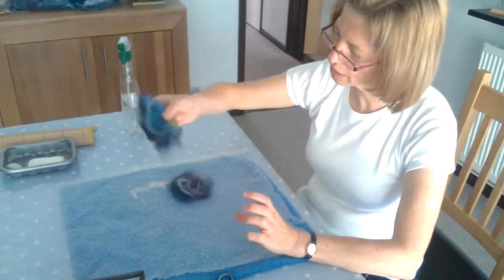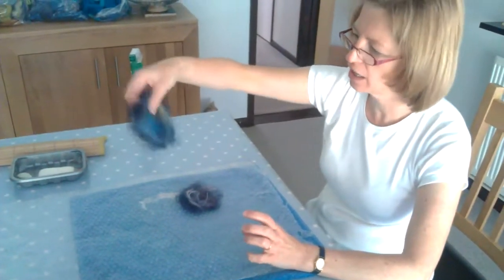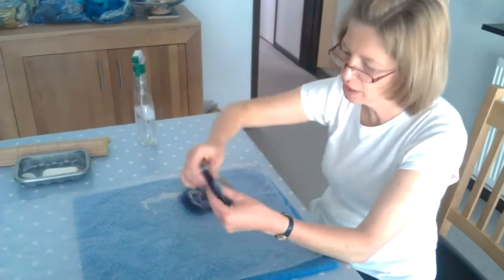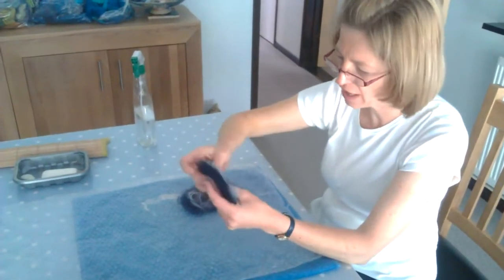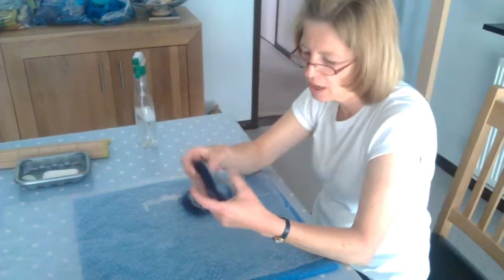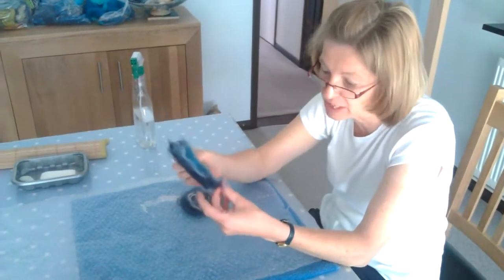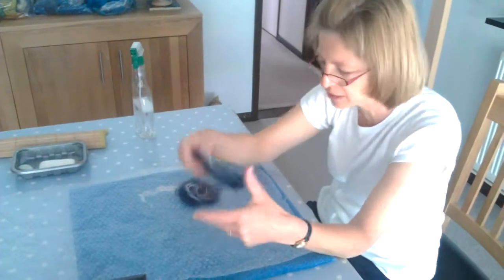The fibers — the wool is now in position and as you can see I've done nothing else than putting it together, and it's holding on already because wool fibers have little hooks on them. Now these hooks need to be opened up and I need to give the wool the chance to felt together.